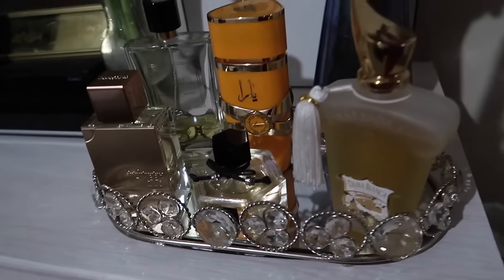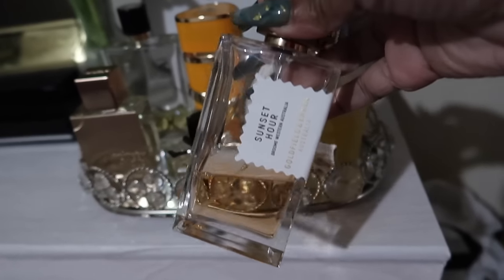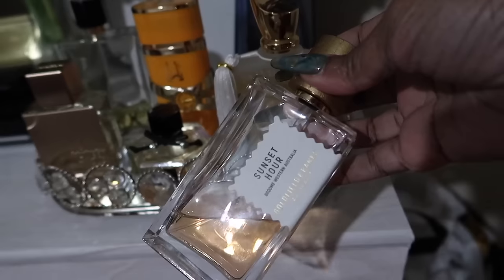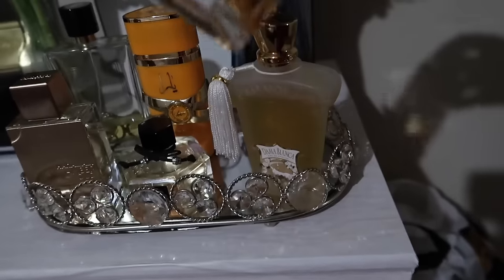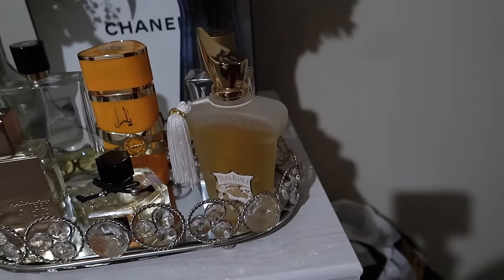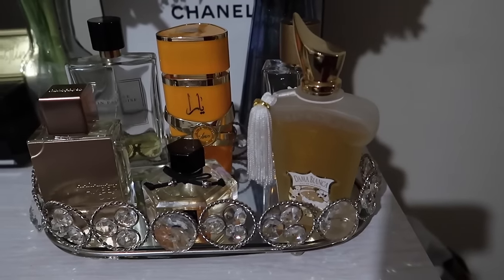I have on Sunset Hour, and my cousin said I smell so good. She was sitting in the car and was like, what is that? When I told her, she said she didn't like it on herself, but she loved it when she just smelled it — you know what I mean? And this is what I wore yesterday. Tons of compliments. I already wore this one — going to finish this tiny bottle out.